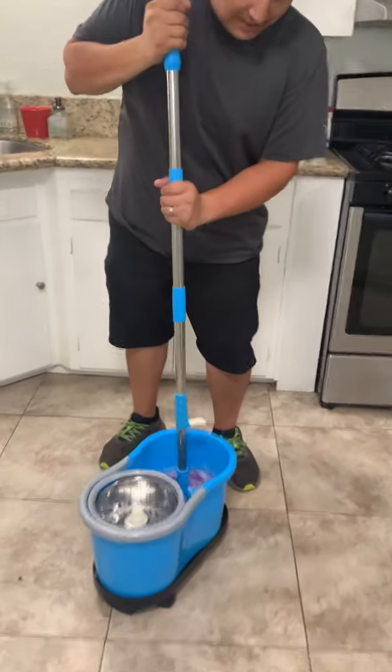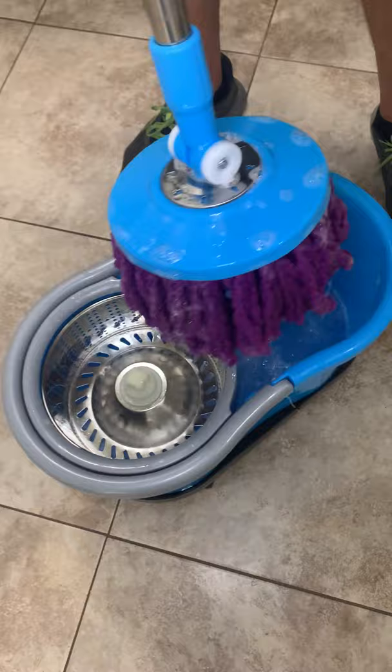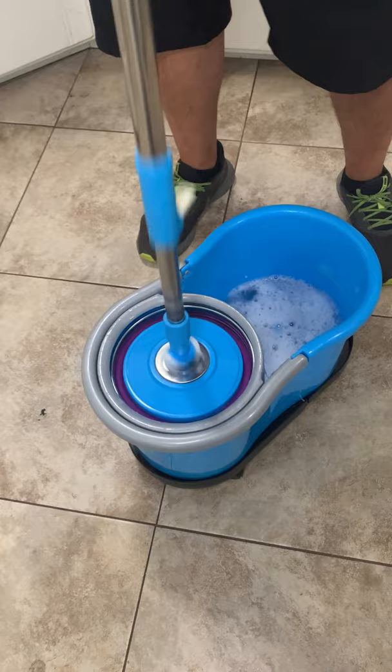This one actually spins on this side, takes up all the debris and dirt, and then it's metal, not plastic. No battery, no pedal — you just simply apply pressure on the pole and it'll wring out your mop.